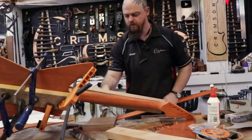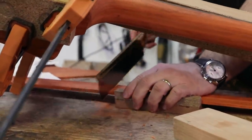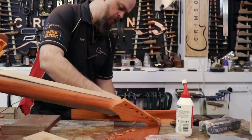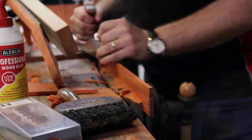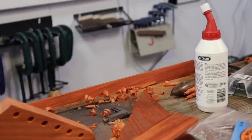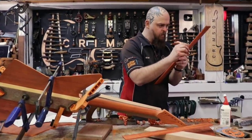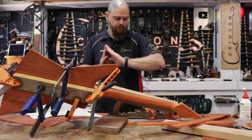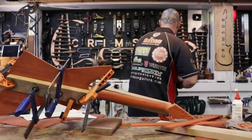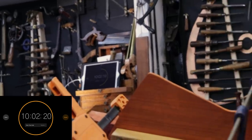I'm just going to chop this thing in half. There's nothing for it, there is nothing for it. Let's just crack on and we will see what happens.